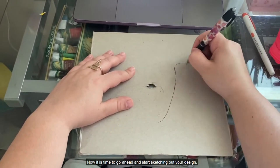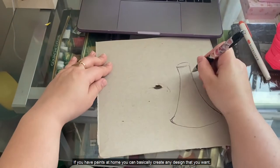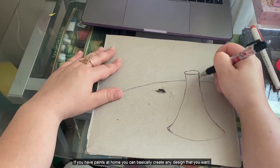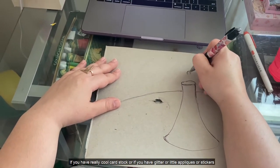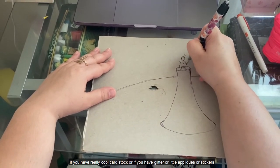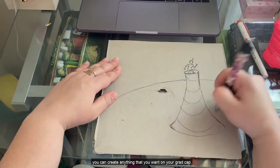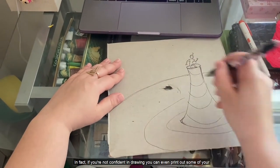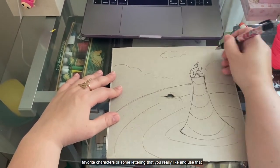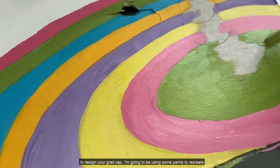Now it's time to go ahead and start sketching out your design. If you have paints at home you can basically create any design that you want. If you have really cool cardstock, glitter, little appliques, or stickers, you can create anything you want on your grad cap. If you're not confident in drawing, you can even print out some of your favorite characters or lettering that you really like and use that to design your grad cap.